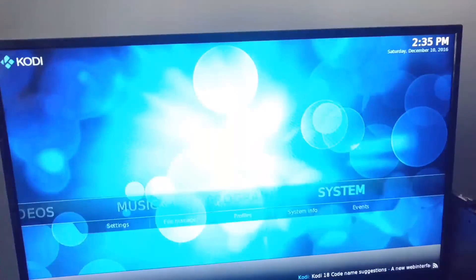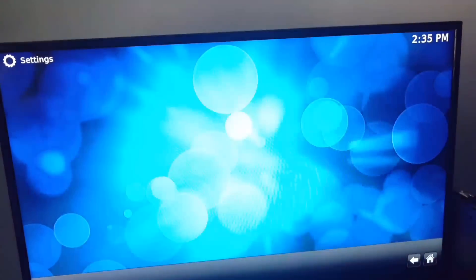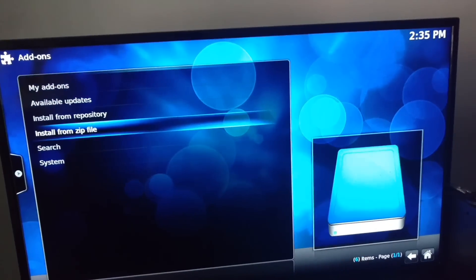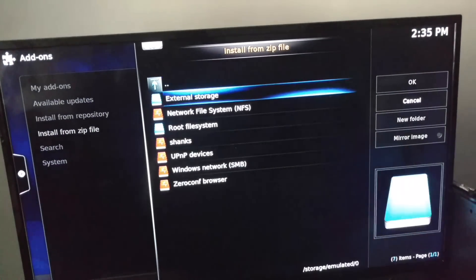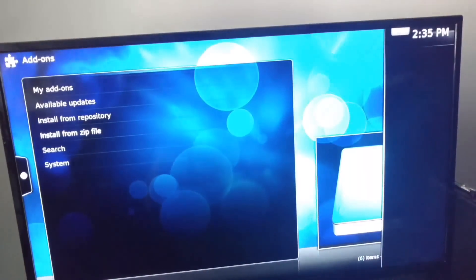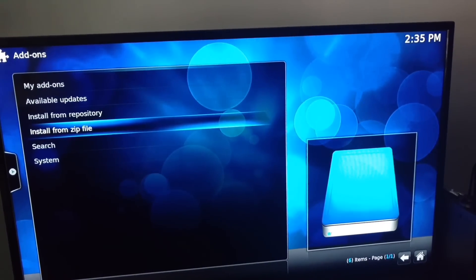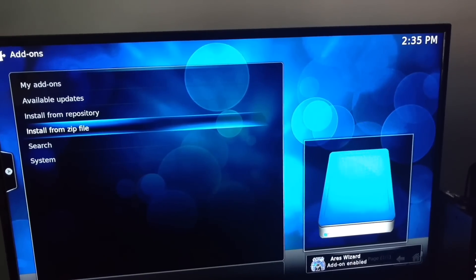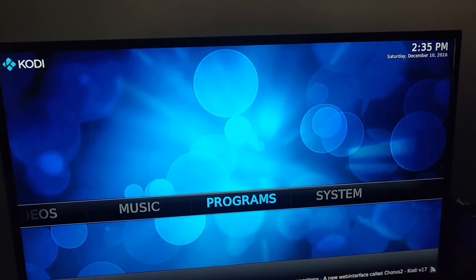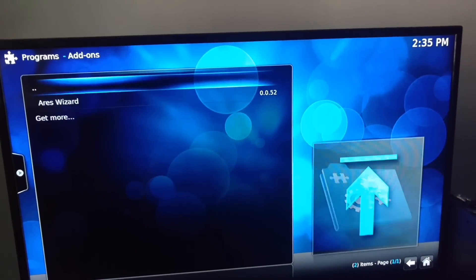Back out, hit Systems again, go to Add-ons. Make sure you have a fresh start again. Go to Install from Zip File, go down to the Shanks source, find Aries Wizard, and wait about 30 seconds for the wizard to pop up — enable it in the right-hand corner when it's done. Back out, go to Programs, then Program Add-ons.